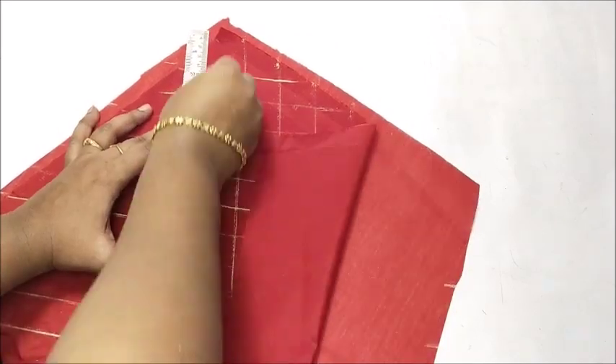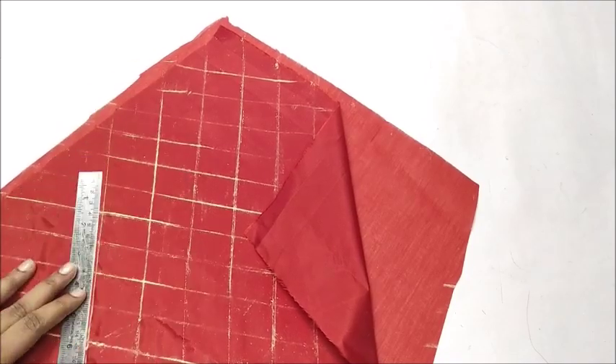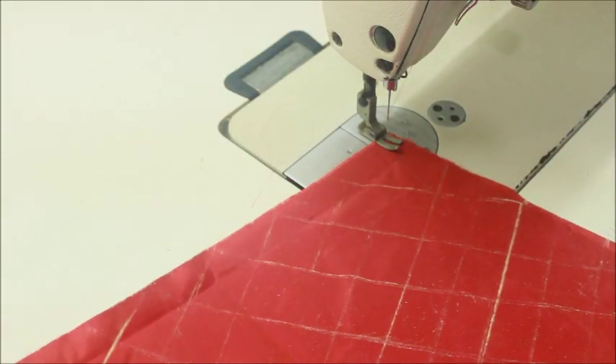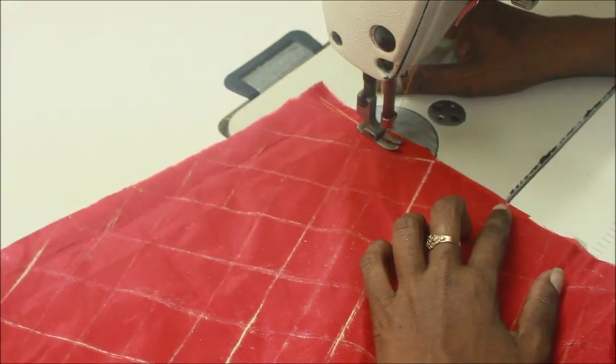It is ready to give you a bridal sleeve. You will need to charge one — it is a very difficult one. First, you will put the lining on the side of the lining. This is the silk cotton. Please put it on the side.